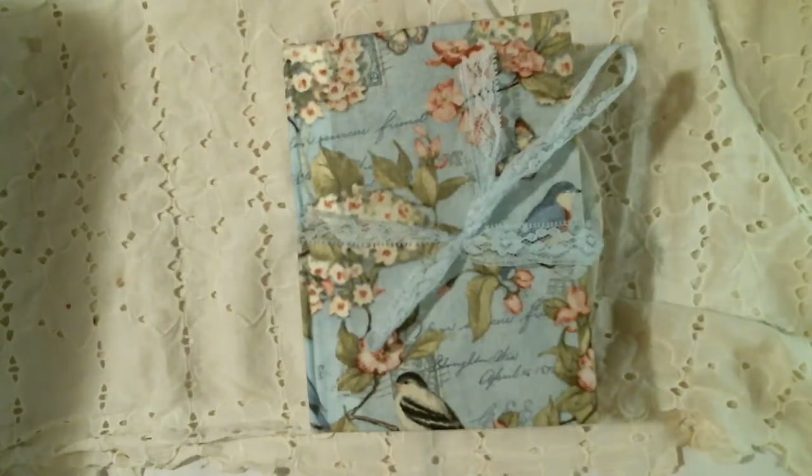Hi guys, it's Kat from Perfectly Imperfect Crafts. I'm here to share another journal that I made. I have just listed this in my Etsy shop — Perfectly Imperfect Crafts is the name of it.